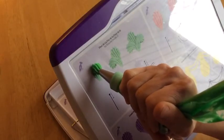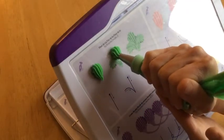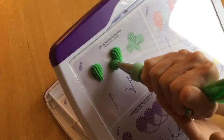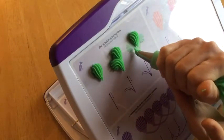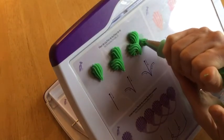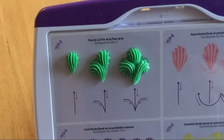Sometimes I find it's easier to practice piping on the actual decoration itself. That helps me with pressure control because I can see how large the heads of the shells are supposed to be, and I don't have that same guidance when I'm just using the lines and arrows.